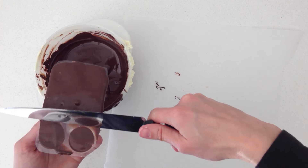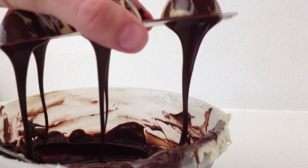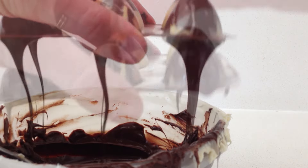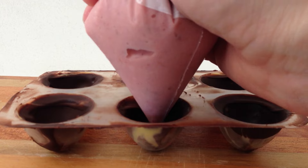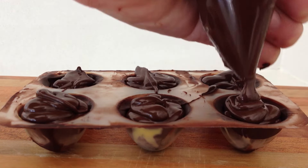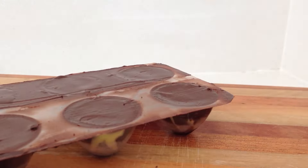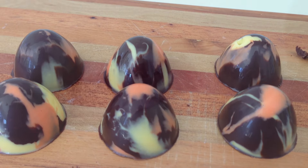Scrape the top clean, leave it for a moment and tip out the excess. We can't possibly eat all of these truffles so I thought I would give them away — make sure you watch to the end of the video and I will explain how you can get your hands on some. Pipe some of that strawberry ganache into each mould and then cover it with chocolate. Scrape off your excess and leave it to set. Tip these out of the mould and they look a bit like marbles — I really like these ones.